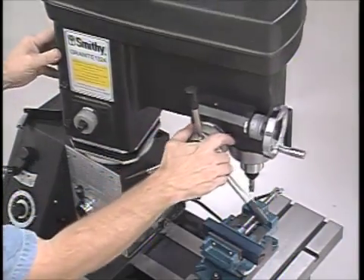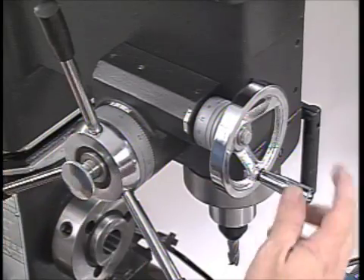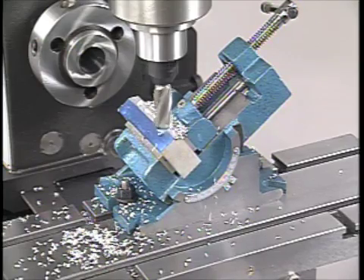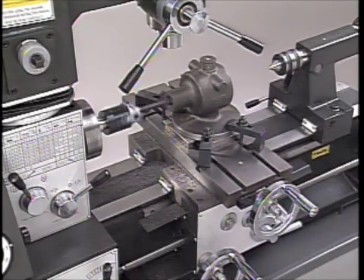The milling head rotates 360 degrees, can be raised or lowered to accommodate the jobs you're doing, and has an accurate fine feed mechanism for tool height adjustments. The carriage and large cross slide table have deeper dovetail ways for added stability. With this size table, you'll not only have ample room for milling and drilling, you'll also have a lot more options when it comes to lathe work.